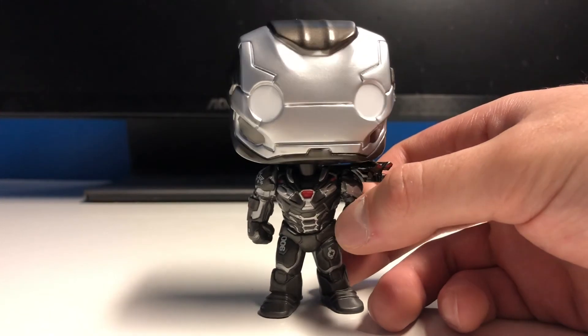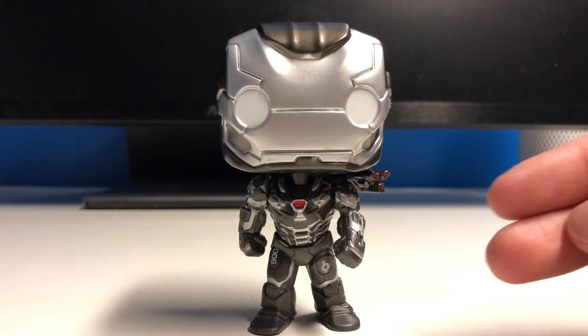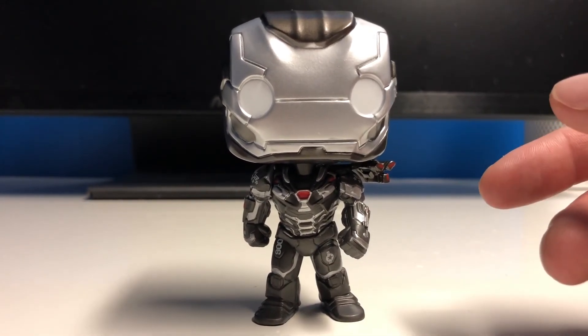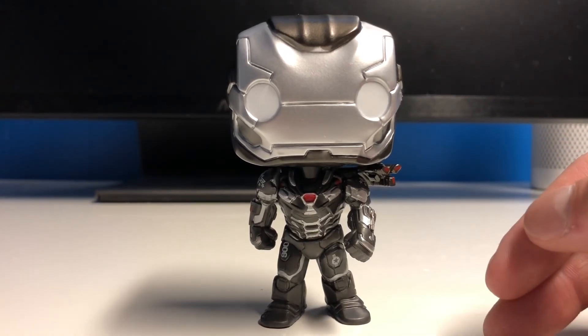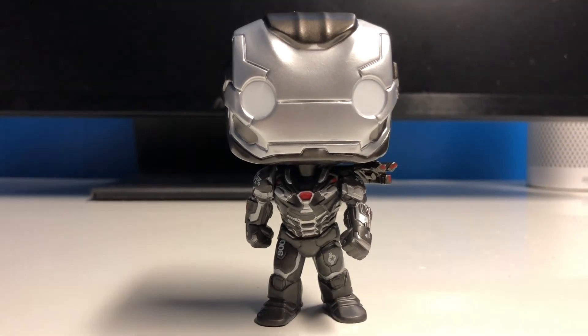But for now, this is my ninth or so Endgame pop review. So if you guys want to see some of the other characters released in wave one, make sure you check out the channel because we have all of them on here. Thanks for watching the video guys — if you liked it, leave a comment below, like the video and subscribe, and I'll see you guys next time.